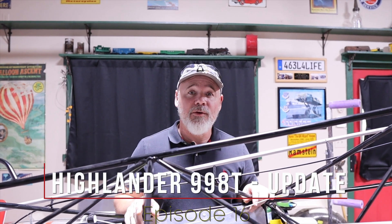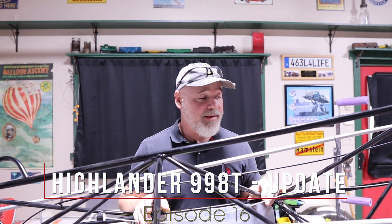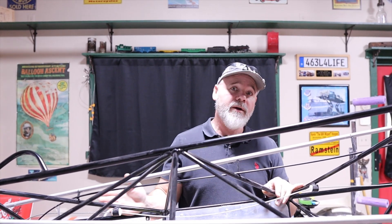It's July 9th and I know I'm way past due for an update, so I'm going to get you guys caught up on where I'm at and what I've been doing. I'll just start at the rear and move forward.